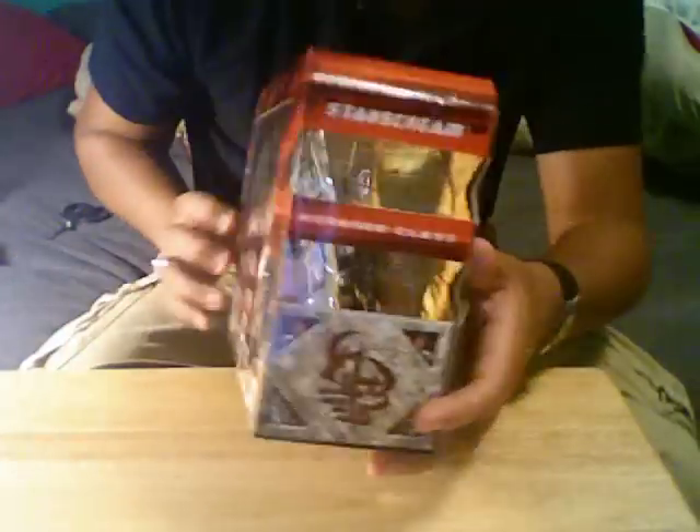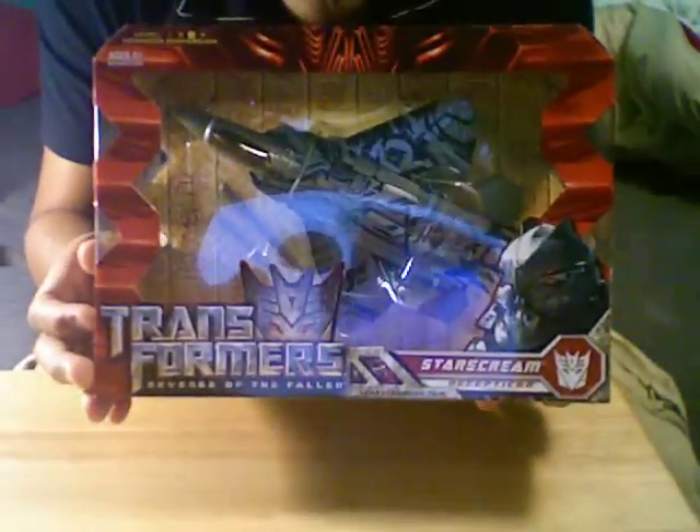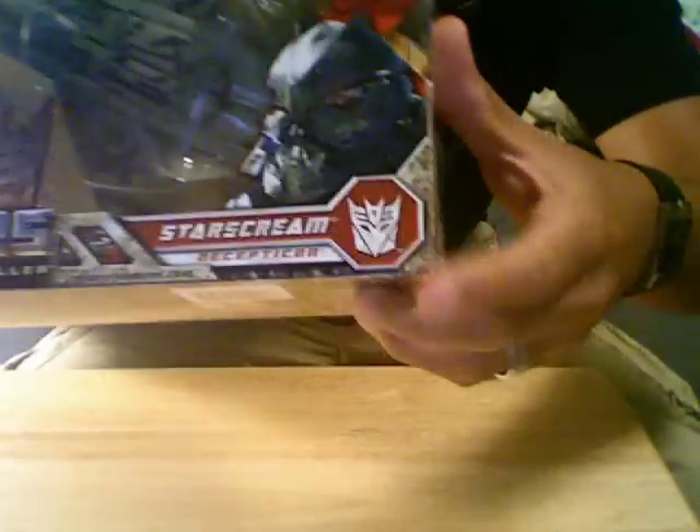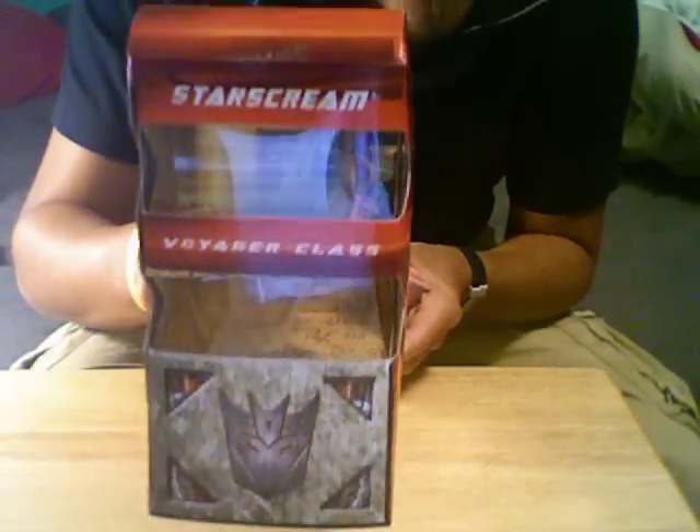The box is really, really nice — almost transparent. It has these two things here, and more of the Asian art over here. The front — look at his head, not mean or what. Decepticon symbol. Voyager class.